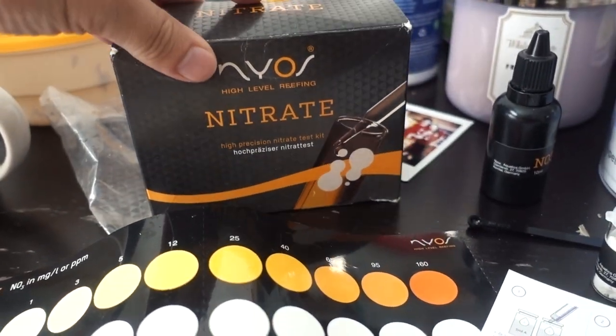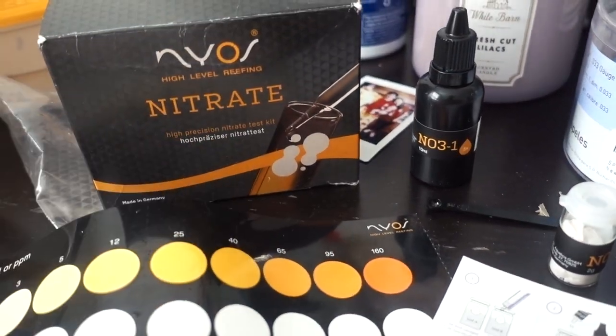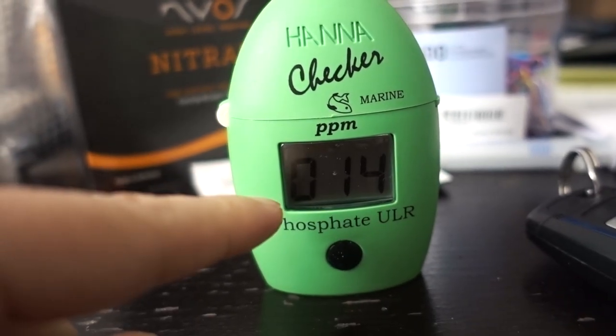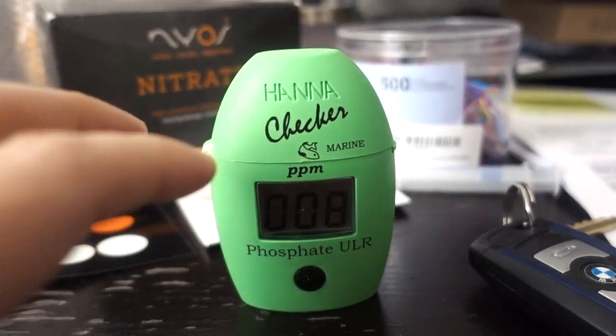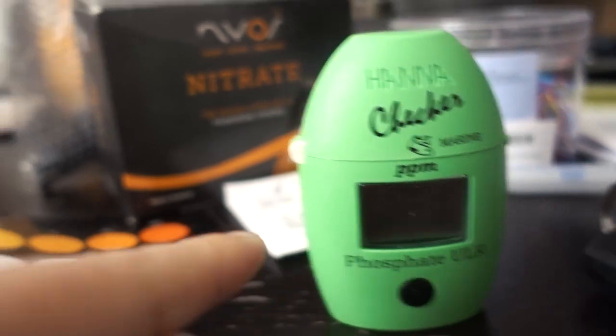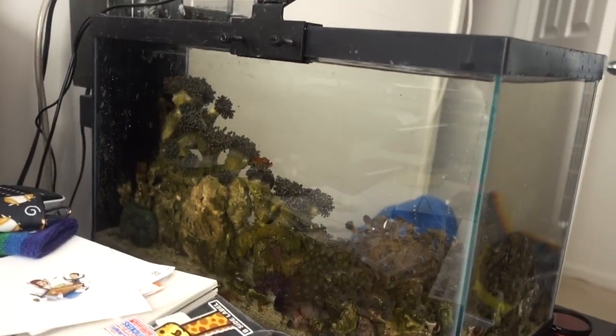The next morning, continuing the investigation on what's going on with these frogspawns — today I'm going to test nitrate and phosphate. For nitrate my go-to right now is the Nyos Nitrate Kit. I also have the Red Sea Nitrate Pro which takes a lot longer, so for general testing I use Nyos. Nitrate is sitting at 3 ppm, which is a totally acceptable range. I actually prefer detectable nitrate, so 3 ppm is probably not the issue.